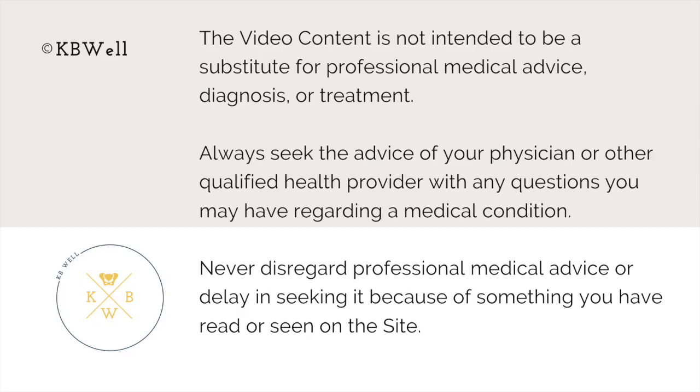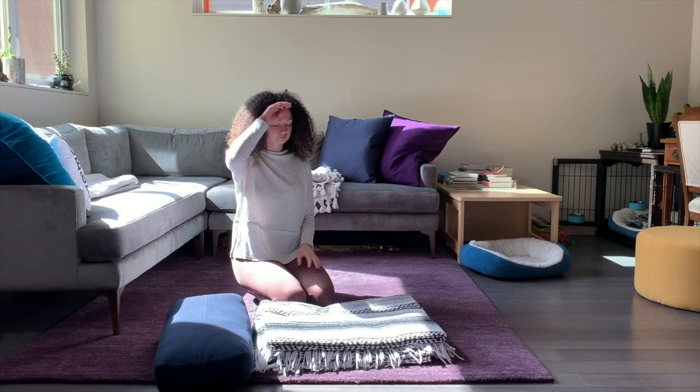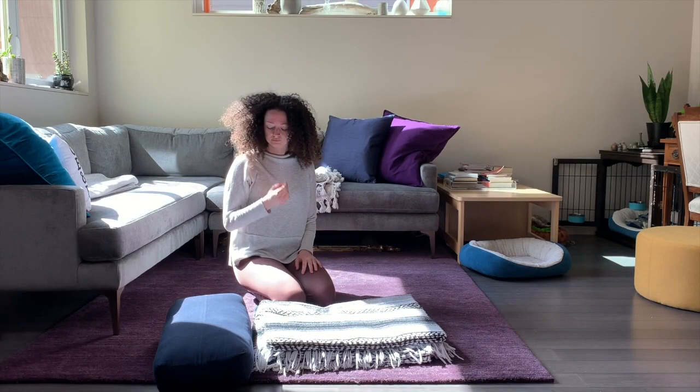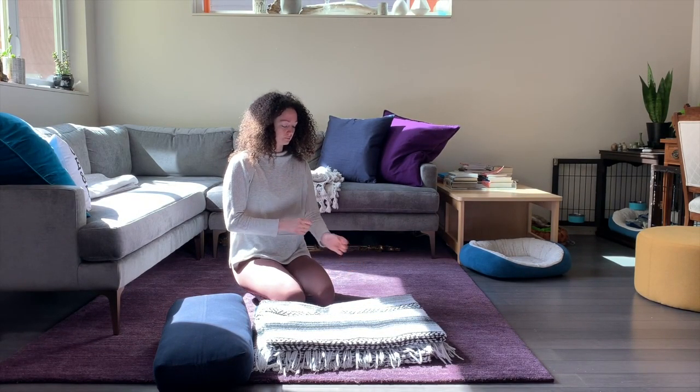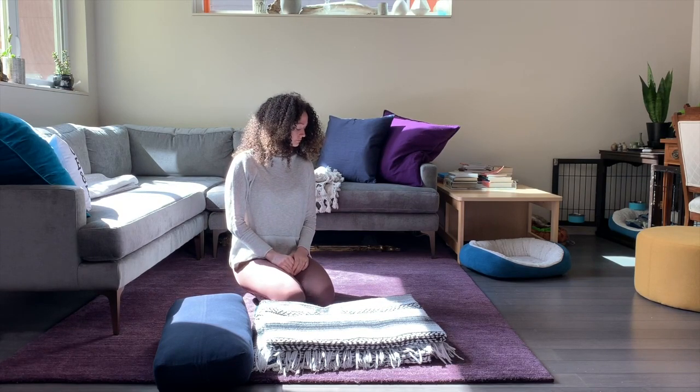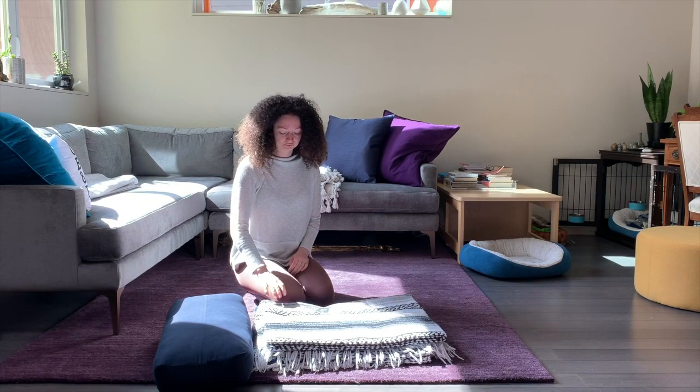Welcome. The restorative posture that we'll be practicing is left side-lying shavasana. You'll need somewhere soft to lie down on your side. If you have a bony hip joint or something that's painful, this may or may not be the right posture for you.